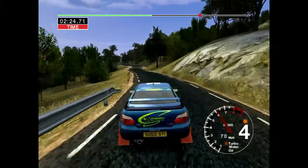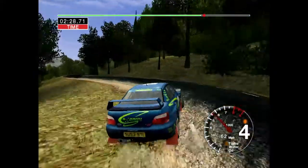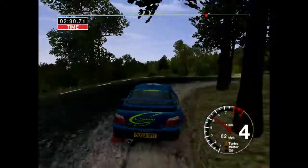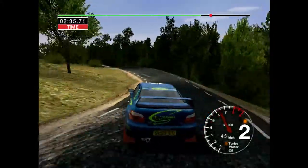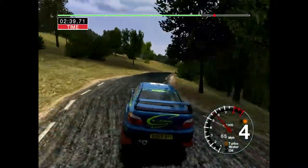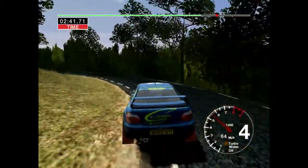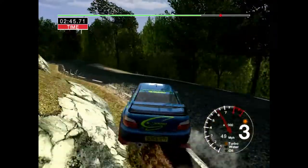And long 6 left. Into care. 6 left, cut. And 5 right. And 4 left. And 3 right. Into long 3 left, tightens, and opens. Into 6 left over bump. And 6 right, cut. And care. 3 left, tightens.